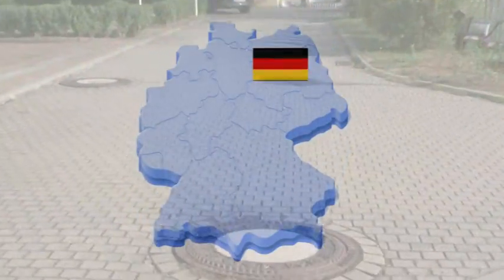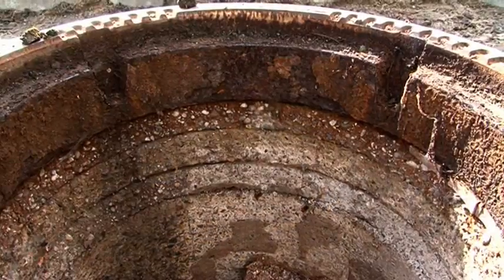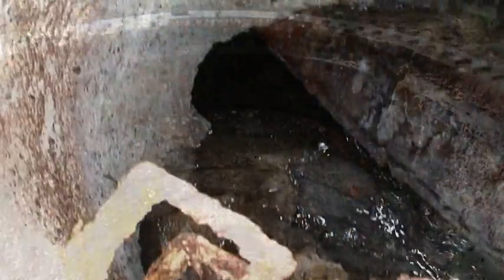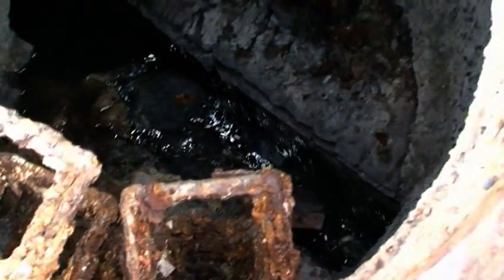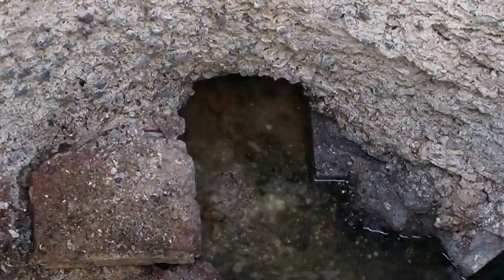The sewer system in Germany now includes approximately 10 million manholes. About 1 million of these require rehabilitation. Causes include corrosion, groundwater infiltration, defective connections, channels and berms.